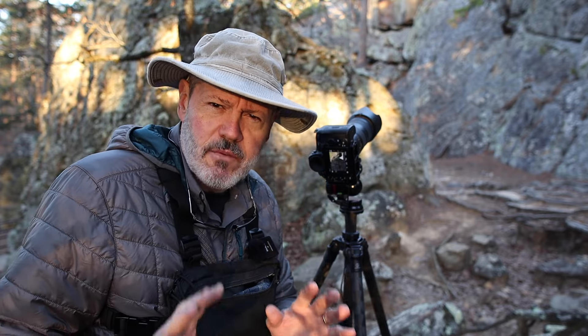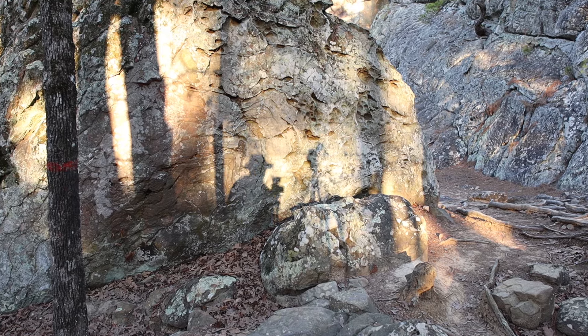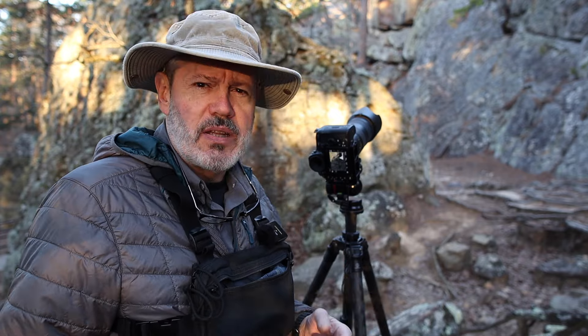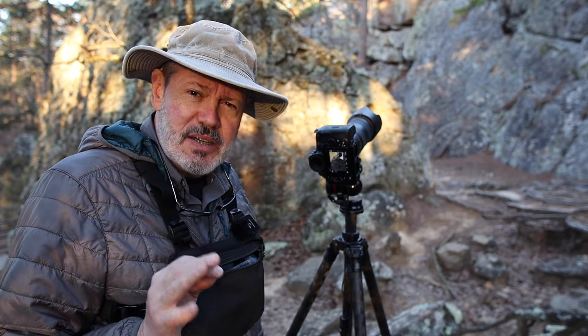Something else to keep in mind: when doing this kind of photography, your shadow can be cast onto your foreground and you don't even know it. That's usually more pronounced with a wide angle lens — all the more reason to use a longer lens for landscape photography, since there's less chance of getting your shadow in the scene.